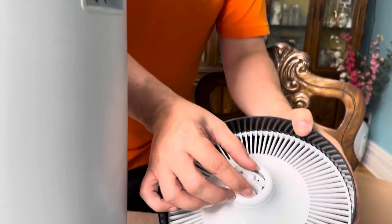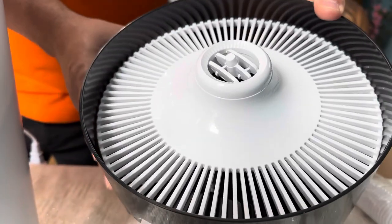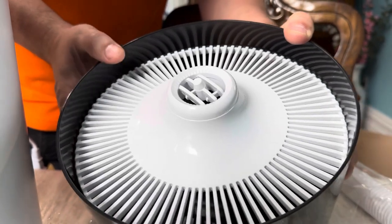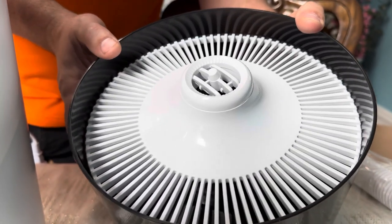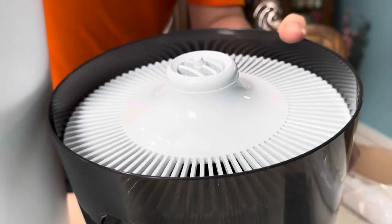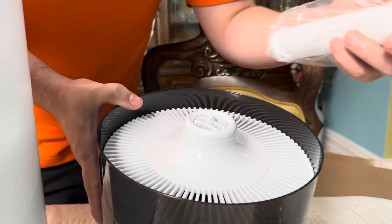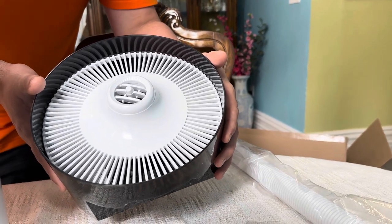Or you can take the directional attachment off and have it do a 360 fill to humidify the whole room — you have a double option depending on your situation. For us, we have plants in one corner during the winter, so we'd probably use the directional nozzle to focus on humidifying the plants over the winter season.